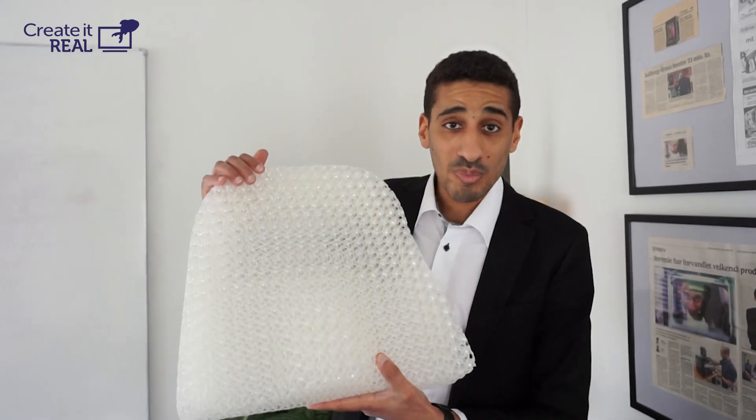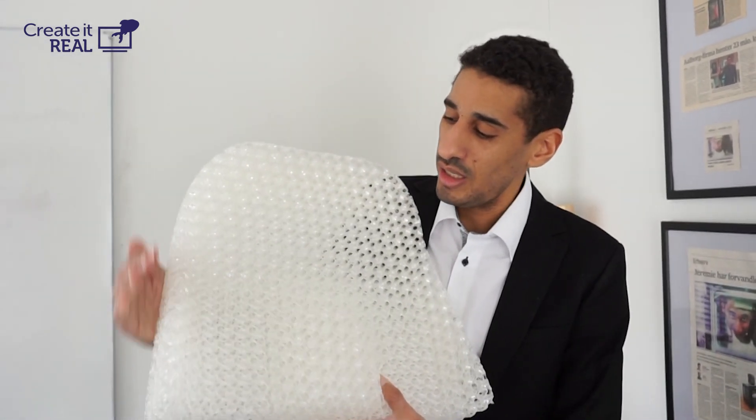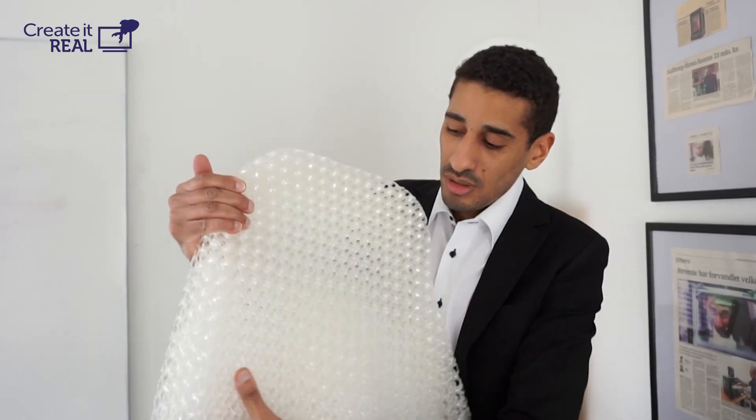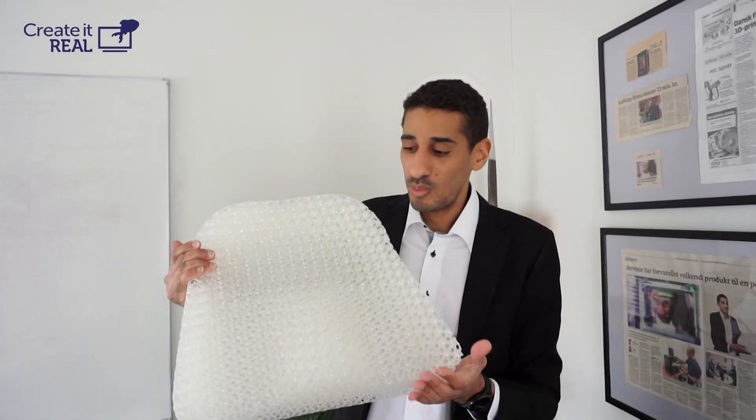We're going to make a complete custom seat where you have a stronger structure on the outside, soft zones, very soft zones, and then you completely customize it to the person. Those are the applications we have been working on. We have a solution for this, but we are very interested to know what your application is for a programmable foam.